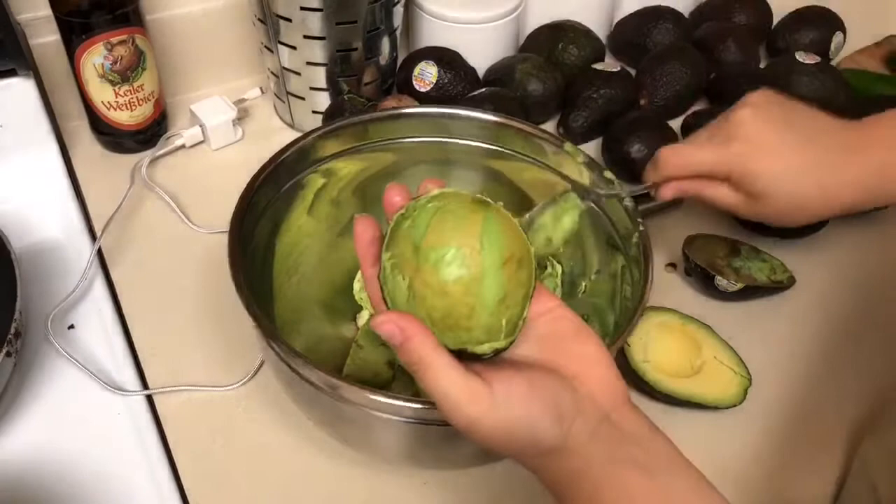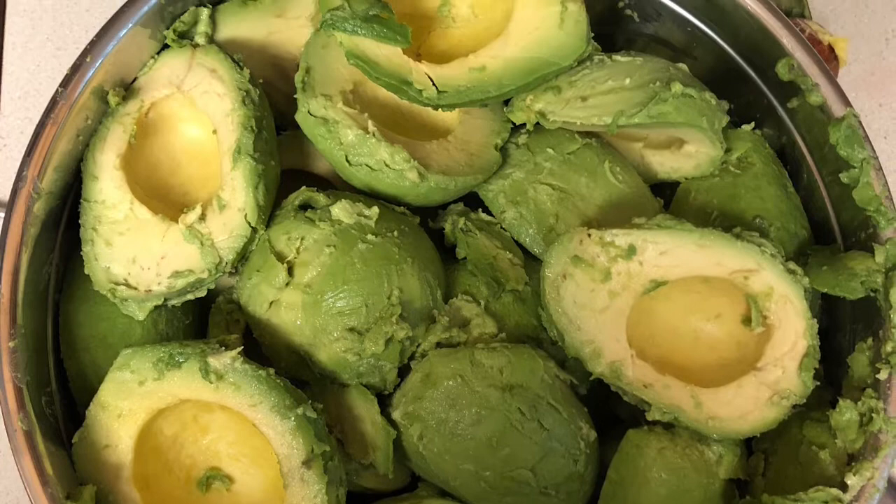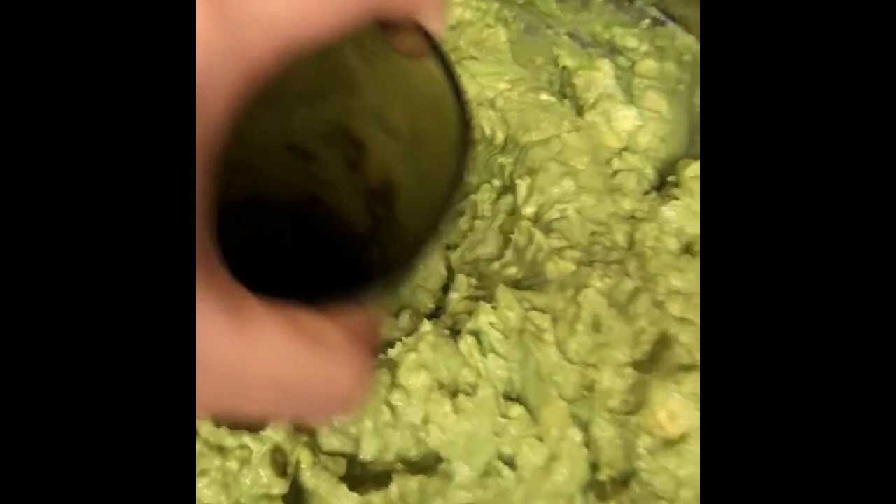All the aguacate I am scooping I'm placing in a stainless steel bowl that is large enough to hold all my ingredients. The bowl you are using does not necessarily have to be stainless steel — you could use any bowl that you have lying around at your house. Our next step is to mash up our aguacate. You could use a potato masher or you could use a cup.